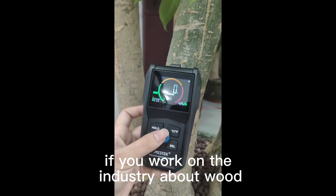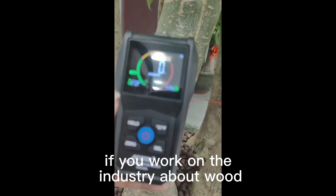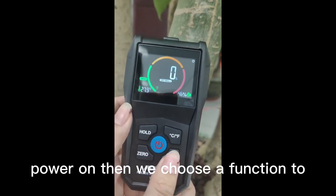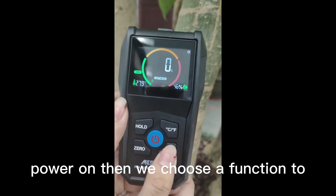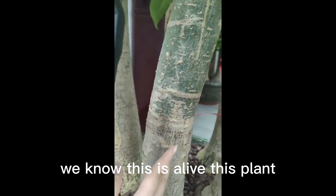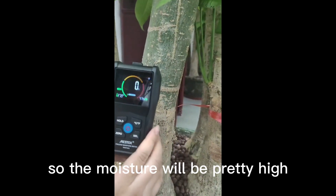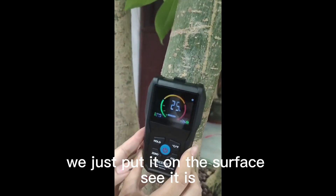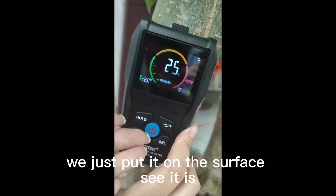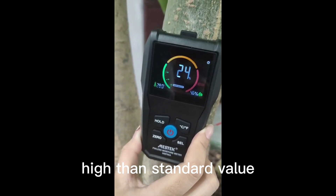If you work in the wood industry, you'll also need this device. Power on, then choose a function — soft wood or hard wood. We know this is a live plant, so the moisture will be pretty high. Just put it on the surface — see, it is warning us now because the moisture is higher than the standard value.